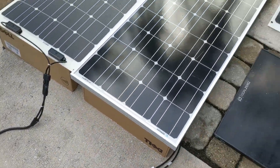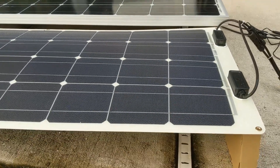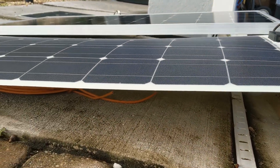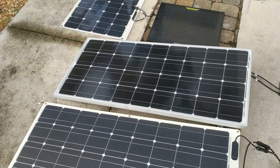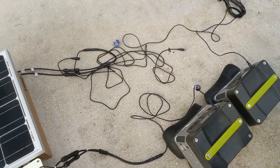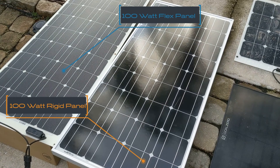We tested both solar panels and they put out the same amount of watts regardless of whether it's the flex or the standard panel. We also tested the six foot, 15 foot, and 30 foot cables and didn't see any significant performance decrease — though we didn't have much sun that day. I would definitely recommend using the shortest cable possible for your run, because a longer cable will decrease performance. Hope this video was helpful!